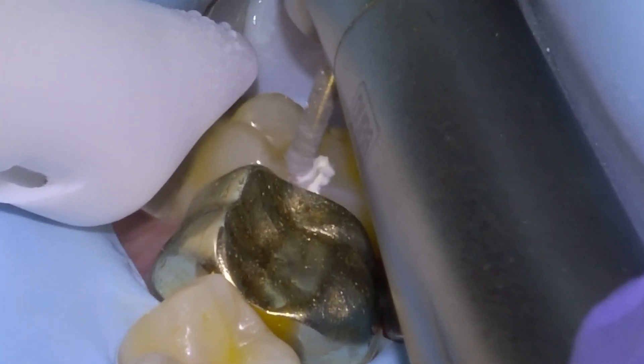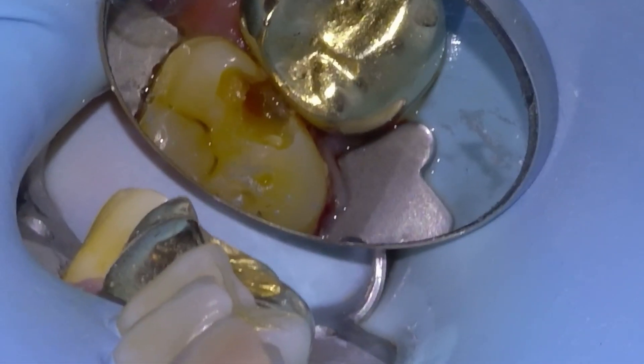We'll get opening up the tooth with a KS1 burr on a high speed. You can see some tooth decay in there. They're not going to be too deep though, but we'll open up the contacts here, opening up the lingual and the buccal until we can see daylight.